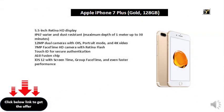5.5 inch Retina HD display, IP67 water and dust resistant, maximum depth of 1 meter up to 30 minutes. 12 MP dual cameras with OIS, Portrait mode, and 4K video. 7 MP FaceTime HD camera with Retina Flash, Touch ID for secure authentication, A10 Fusion chip, iOS 12 with screen time.